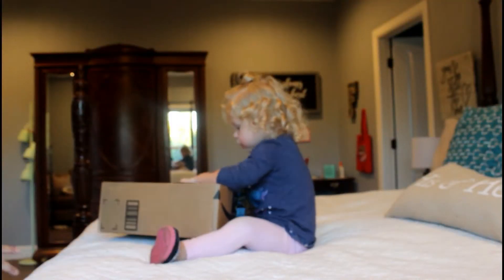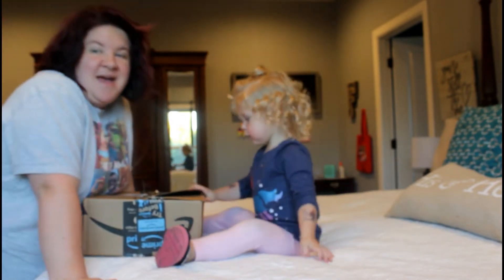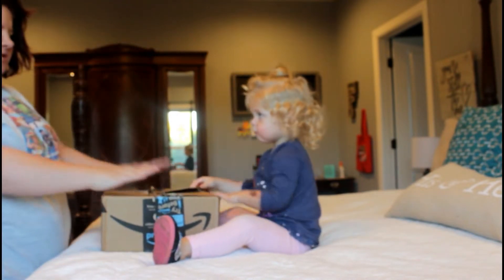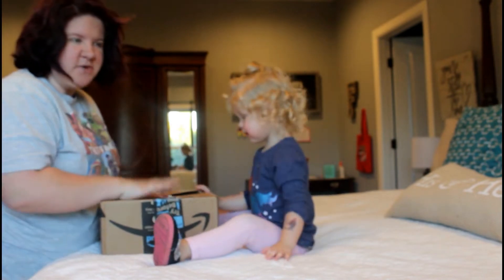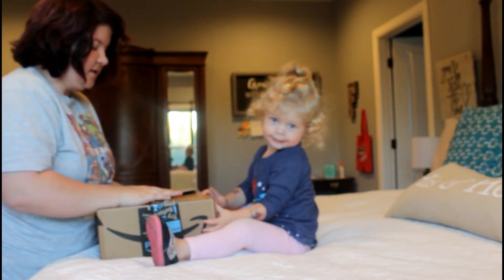Hey, hold on a second, we got to tell what we're doing first. Ready? Hi guys, welcome to our channel! Today we're going to be doing a little review on a company that reached out to us and asked us to review this product for them.